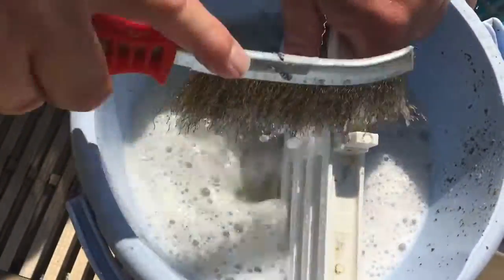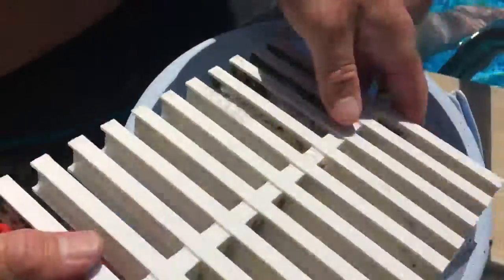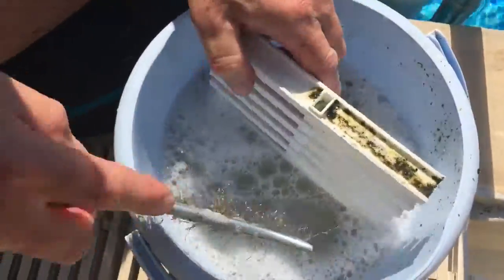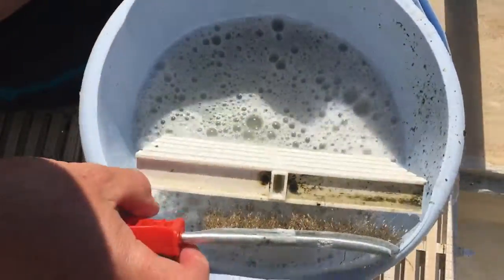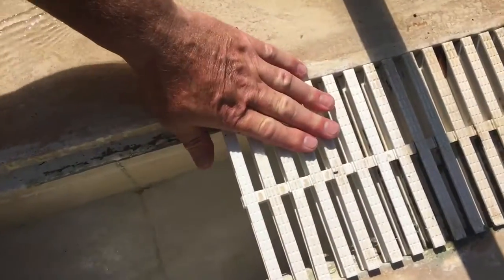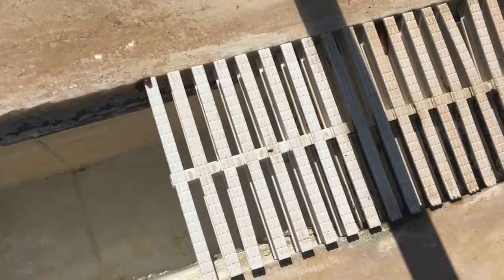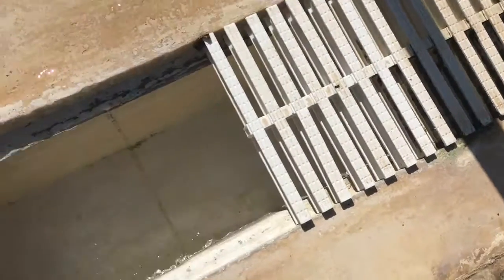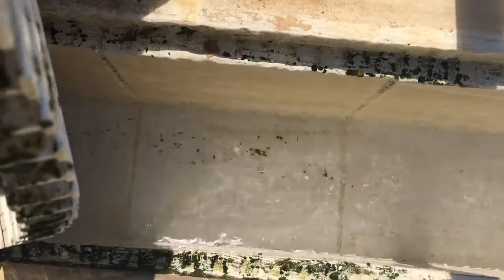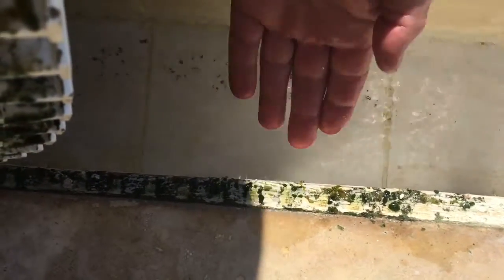Then I take in this side, then I turn it around and start all on this side again. And you can see here, if you look down here, there are some areas that should be brushed a little bit more. But the difference between the cleaned areas and non-cleaned area is very big. You see the dirt all over here? That's algae.